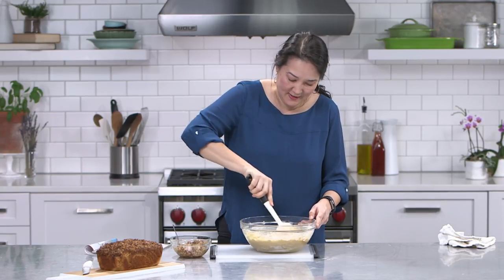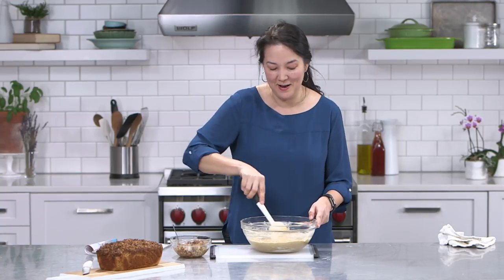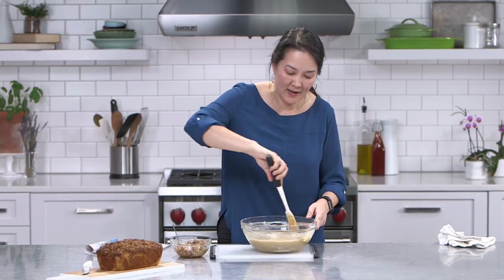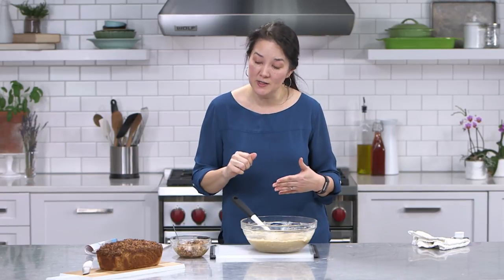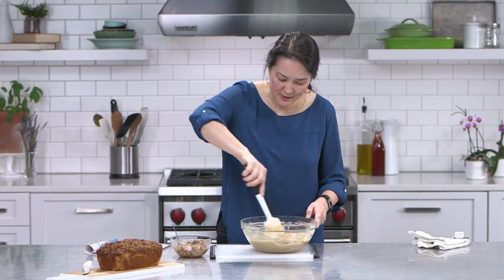We have another question: Jamie wants to know if you could add tahini to this as a drizzle topping. Yes, tahini would be delicious on this — a tahini drizzle or even a little tahini in the batter would be wonderful. Now remember that straight tahini is a little bit bitter, so if you're using it as a drizzle, maybe use it sparingly, or combine it with a touch of honey to soften that bitterness.